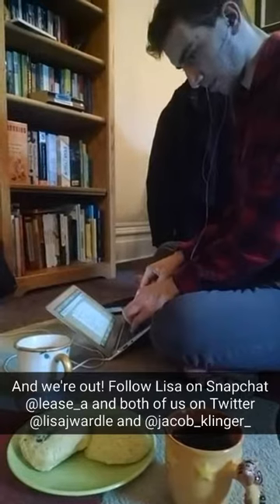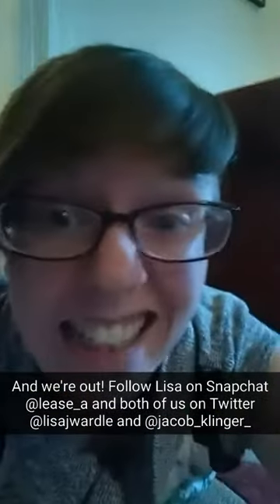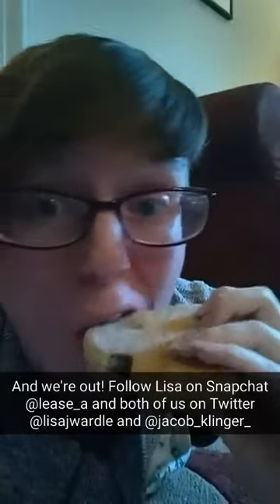Jacob, hard at work. I'm just gonna eat some scone.